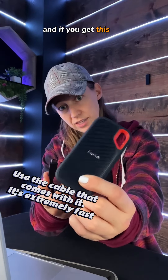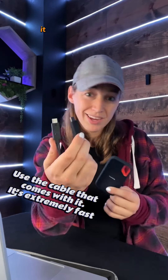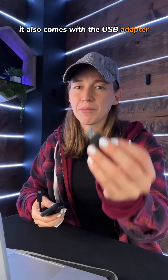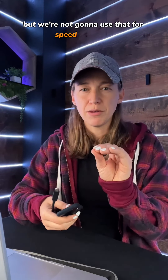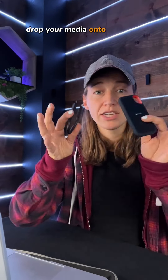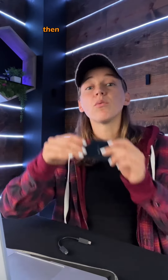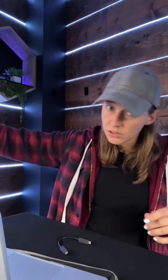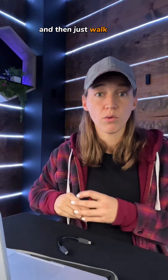And if you get this one, the SanDisk Extreme, it comes with the USB-C. It also comes with a USB adapter, but we're not going to use that for speed purposes. Drop your media onto here only. Then when that's done, plug in your other clones and go from SSD to all the other clones and then just walk away.